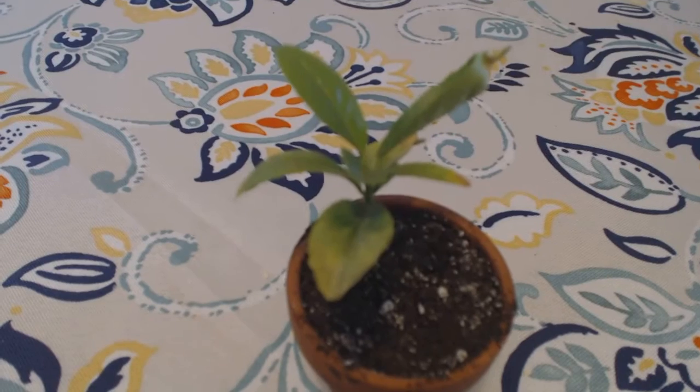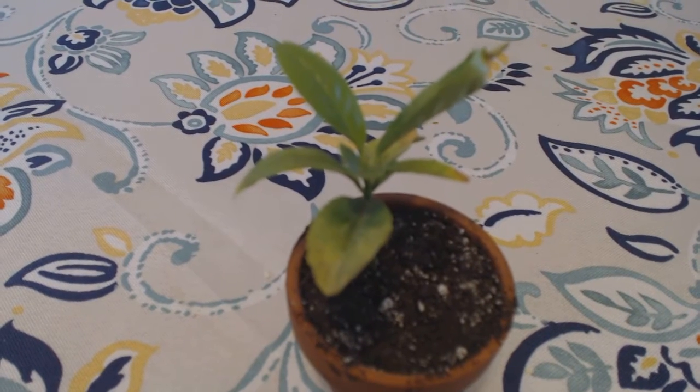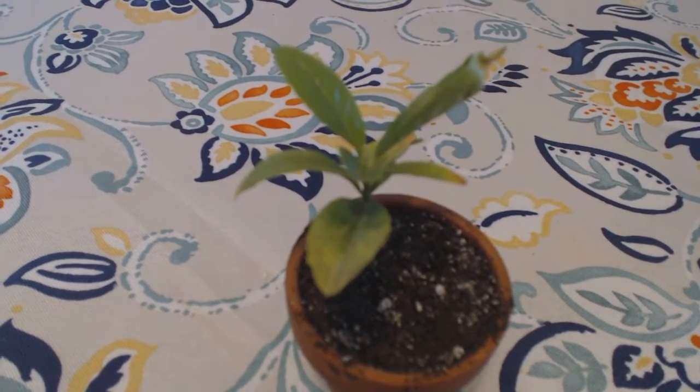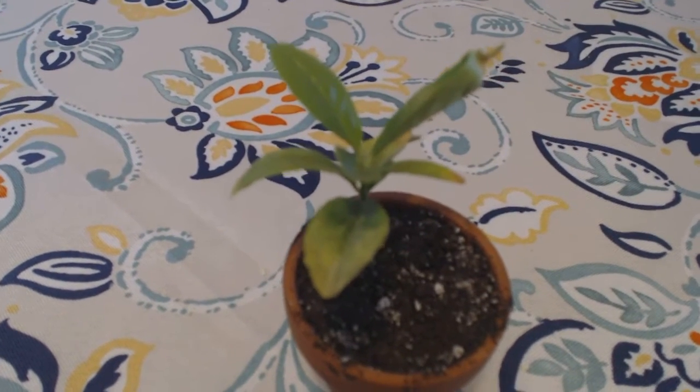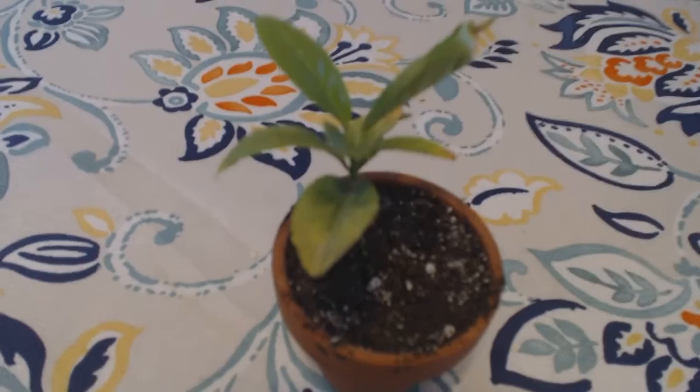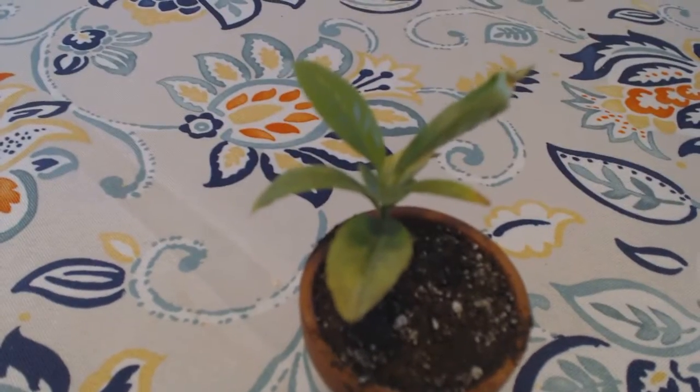The first thing is high drainage soil — good quality organic stuff. I'll try to put a link to a very good quality brand in the comment section of this video. The second thing, after you get high drainage soil, is don't overwater. That's very, very, very important.